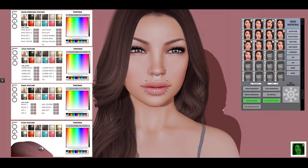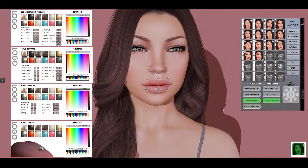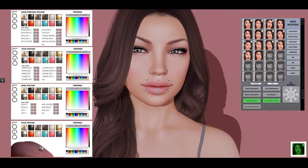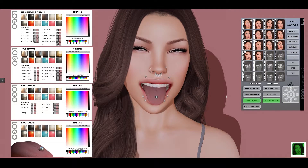There are four sets in total. There's lip studs, lip rings, nose piercings, and one you can't see here is the tongue stud.